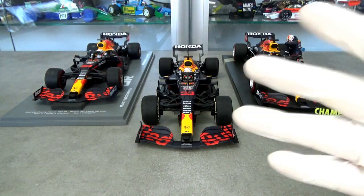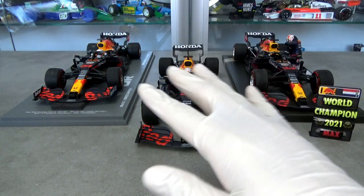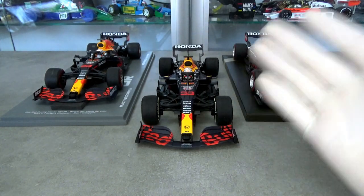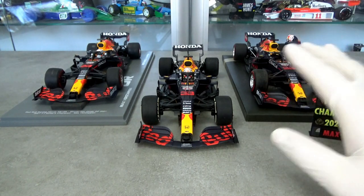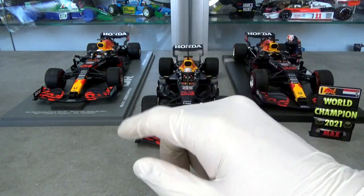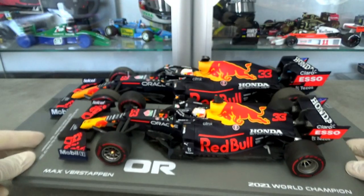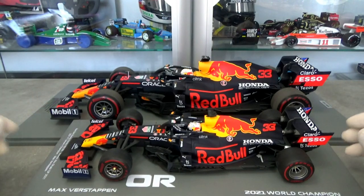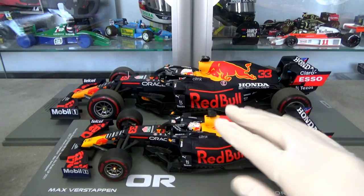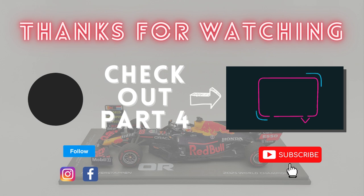So basically the same conclusion as in part 2: if you're looking for a simple addition to a World Champions collection, the Mini Champs is a great option — it's the cheapest and still looks nice enough. If you're looking for something special to display as a centrepiece, then the Fanship Edition is your thing. And if you're looking for a detailed version specifically, then buy the Spark model. Or if you want even more detail, there is also a 1:12 scale version of the same car made by Spark, and how that one stacks up to the three 1:18 versions you can see in the fourth and final part of this review. Thanks for watching part 3, Spark vs Mini Champs, and hopefully I'll see you again in part 4.